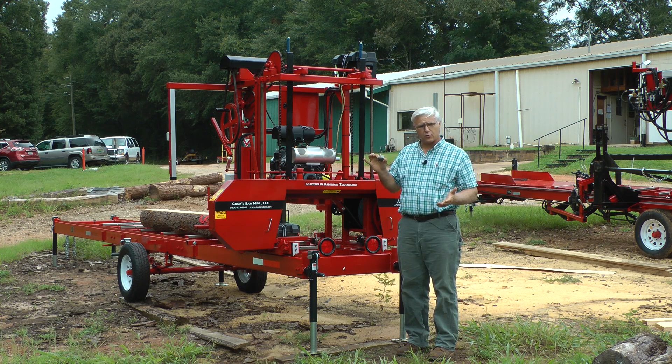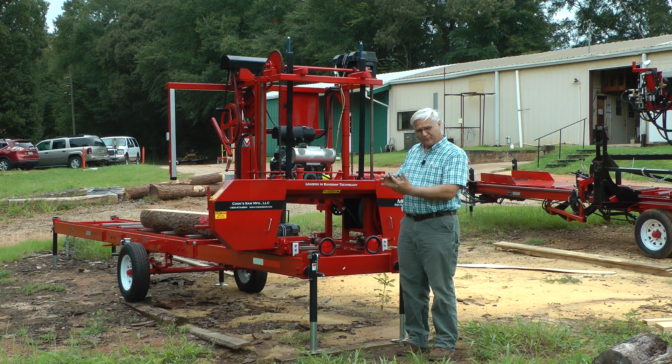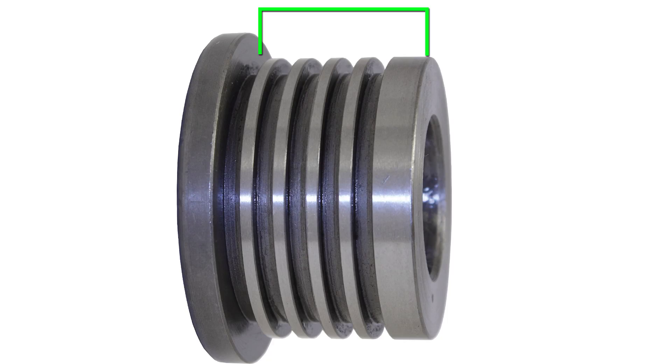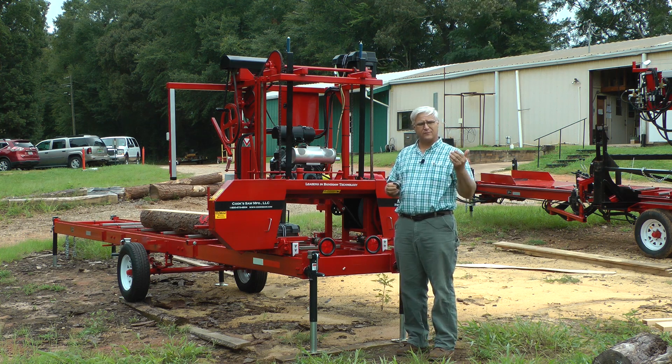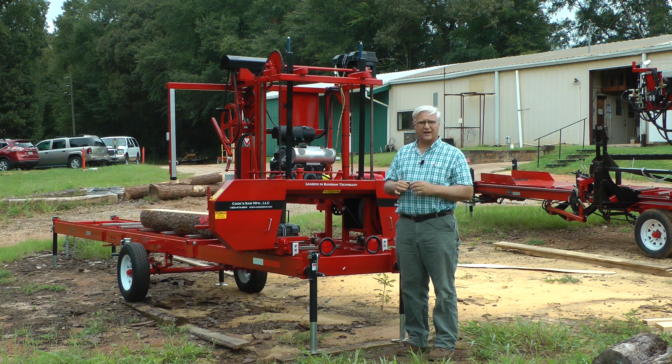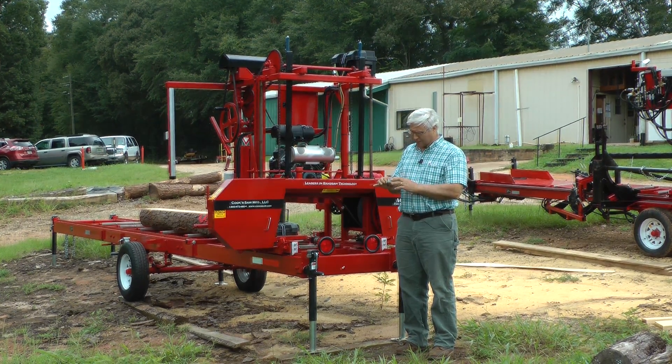This is an inch and a quarter roller guide — you run an inch and a quarter blade on it. From the face of this flange to the end here is actually just one inch. So if you measure an inch and a quarter roller guide from here to here, you're going to see it's less, and that's because the teeth have to stick out beyond it, and the edge of the gullet would be in front of it as well.